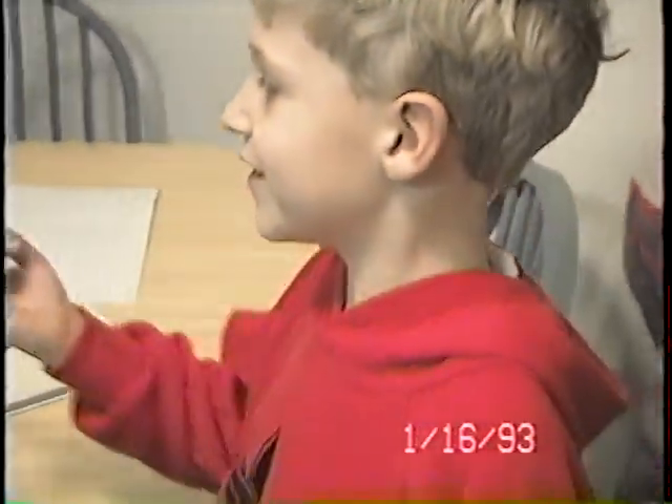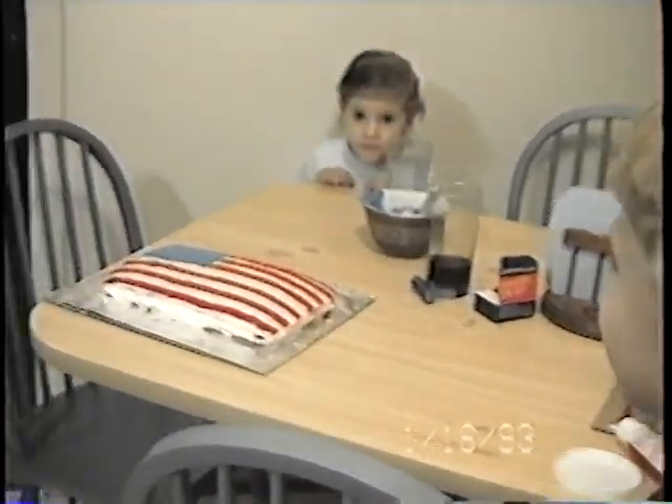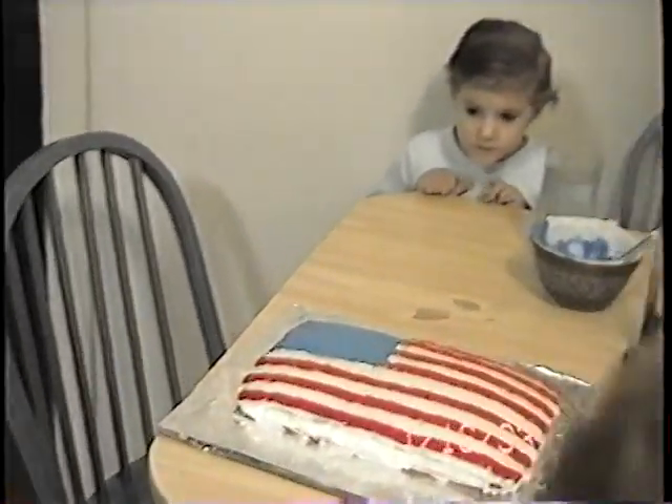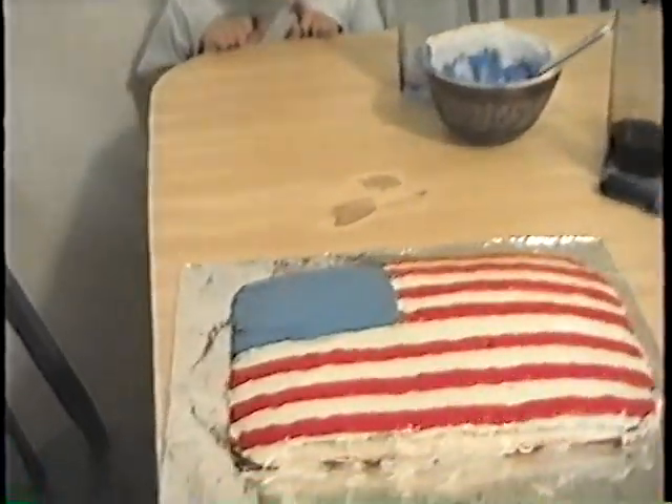This is what I call the star-spangled cake. Well, it doesn't have really any stars on it, but we're making this for Cub Scouts.